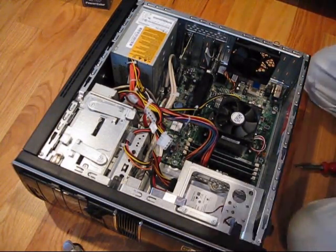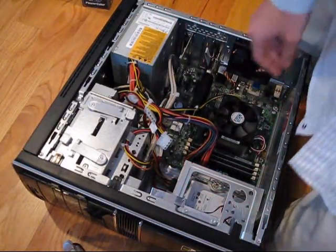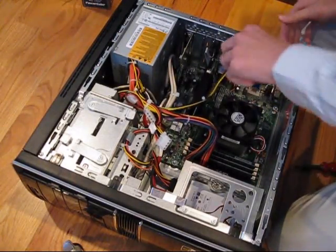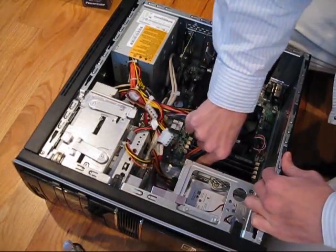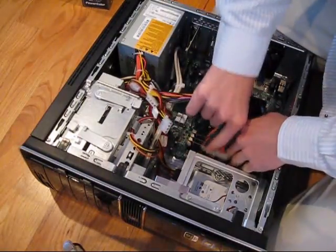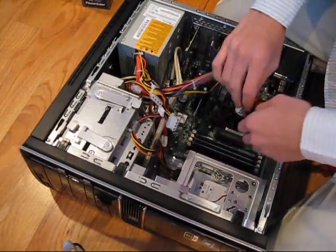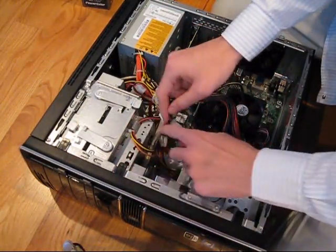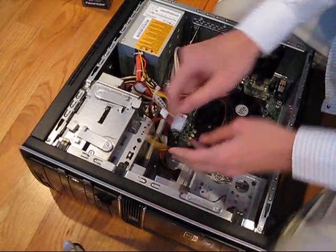First thing you want to do is unplug everything from the power supply. I've got this yellow wire to the motherboard, and this other wire to the motherboard — the main power port. Just be gentle when pulling these out. They're usually held in by a snap pin or just a push plastic pin. Some things you may need a screwdriver to pull open, like a metal hanger that's holding the wires.